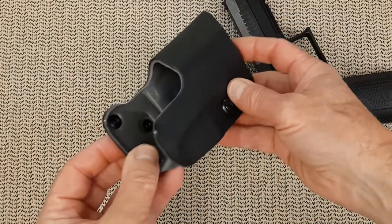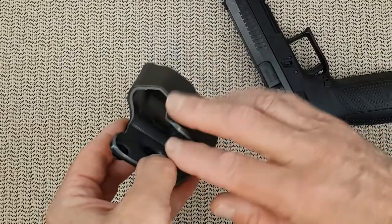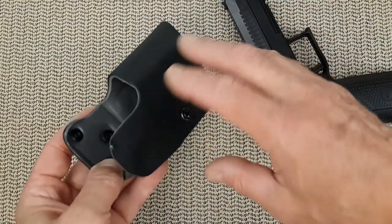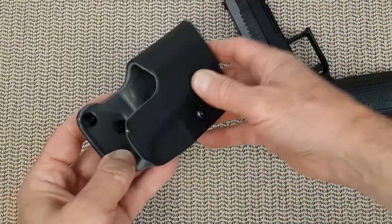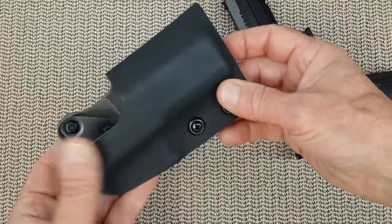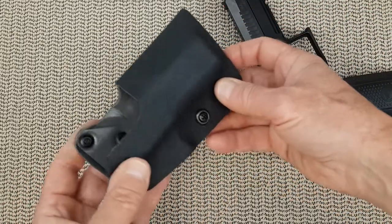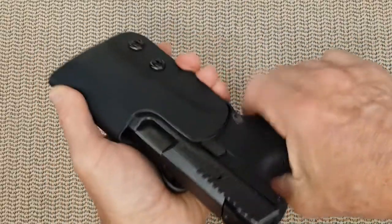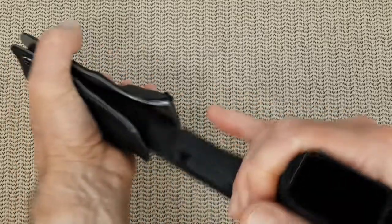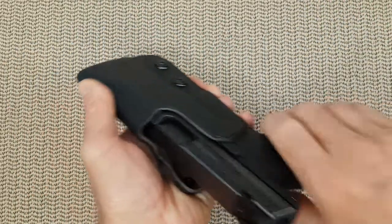This holster comes with two Kydex pieces. This allows you to choose from two colors, and as I am a very boring person I went with gray and grayish. But you can choose yellow and red, or blue and white — any color that is offered on the website of Red Hill Tactical. This holster fits perfectly, as it should, with tension right at the trigger guard. You can hear the click every time it sets in.